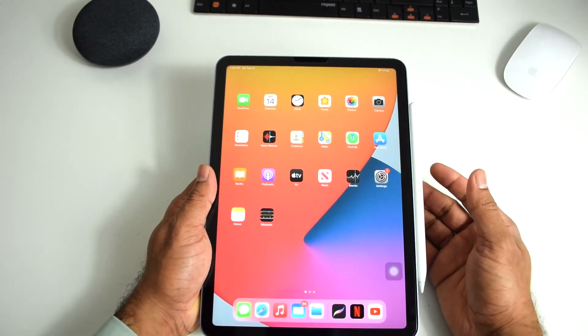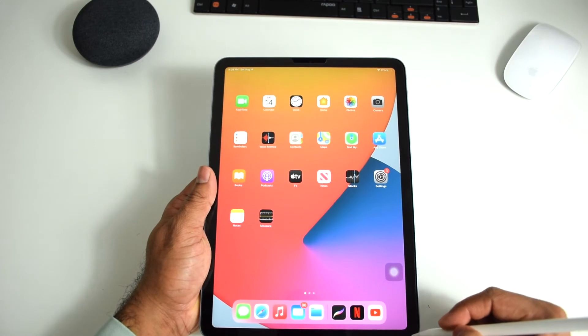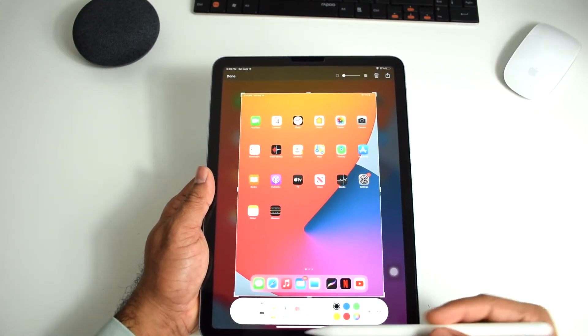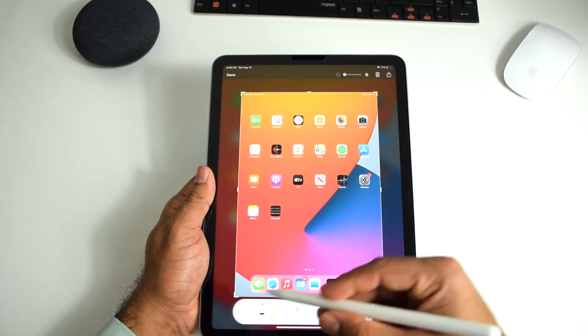The other way to take a screenshot is using your Apple Pencil. If you have already connected the Apple Pencil to your iPad, take the Apple Pencil and drag it from the bottom corner. You can do it this way also, and the same options apply — you can change the opacity and you can also do scribbling.